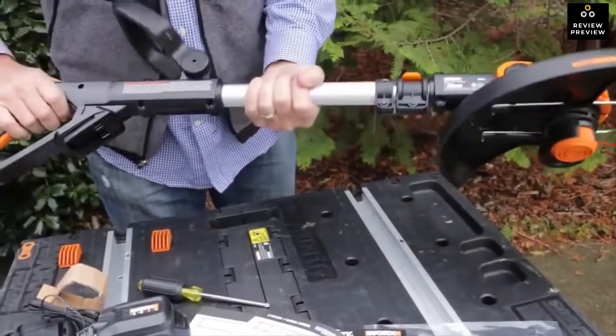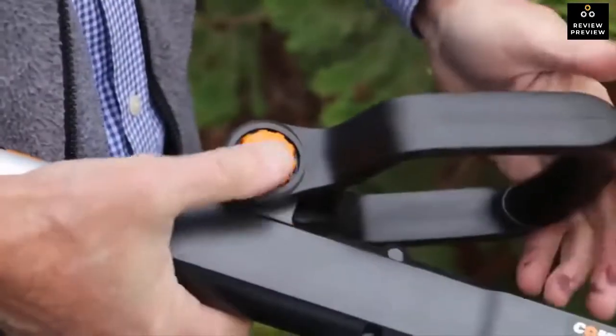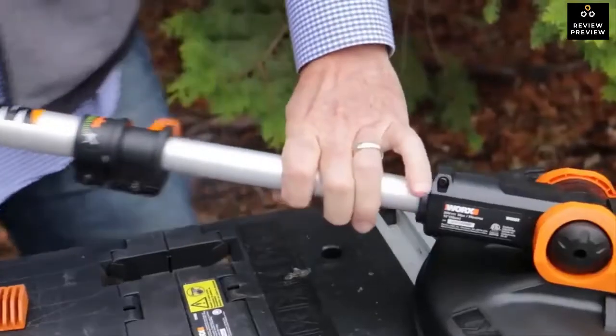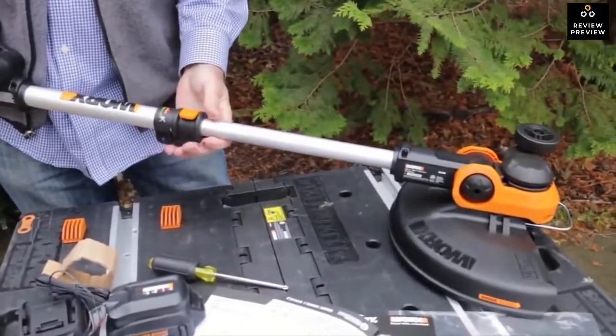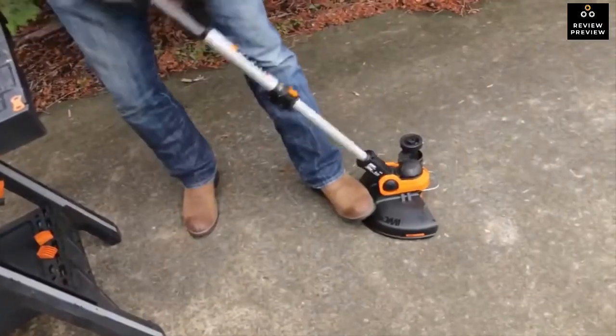The trimmer has some very easy adjustments — no tools needed — to make the tool more custom to you. The handle tilts for comfort, the trimmer itself extends to the length that you need, and the head tilts up to 90 degrees. This helps trim in tight places.